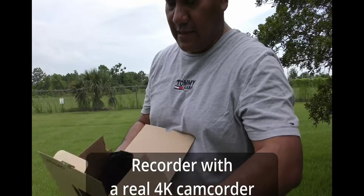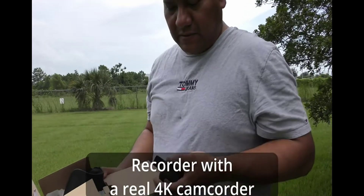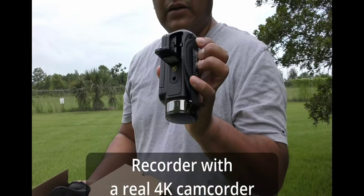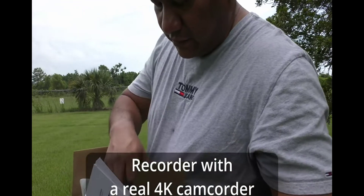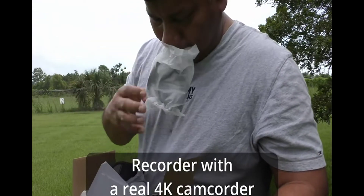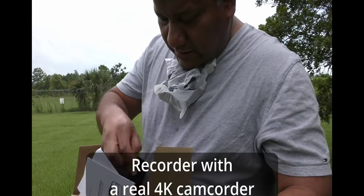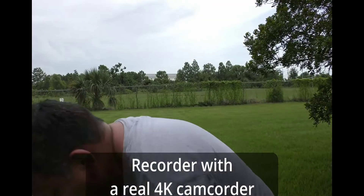Some camera reviews — I got this 4K camera camcorder from Amazon, and this is how it looks. It comes with memory, which I already inserted at the bottom, and it comes with batteries, a remote, and a whole bunch of accessories. It comes with a light, a hood, and many other things.